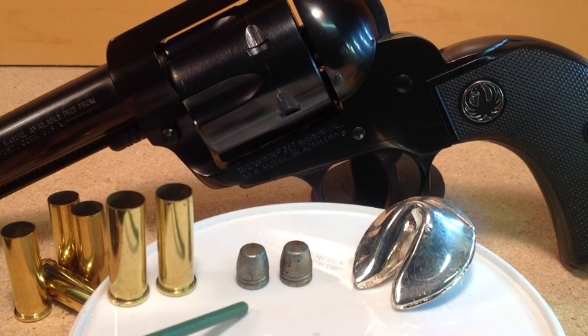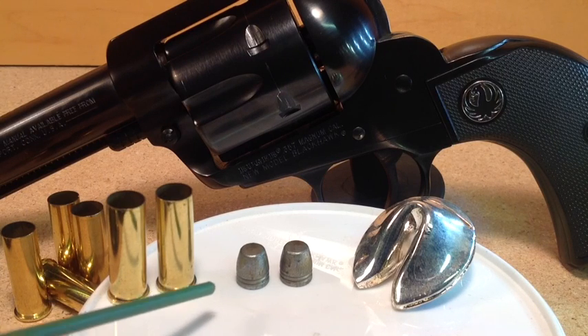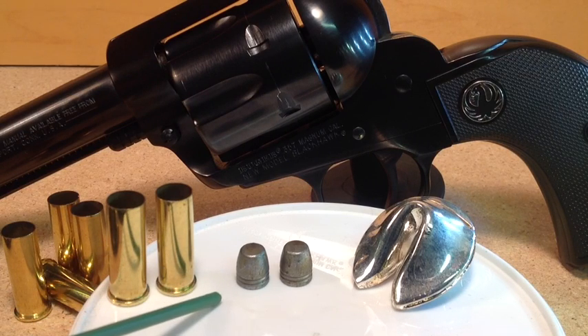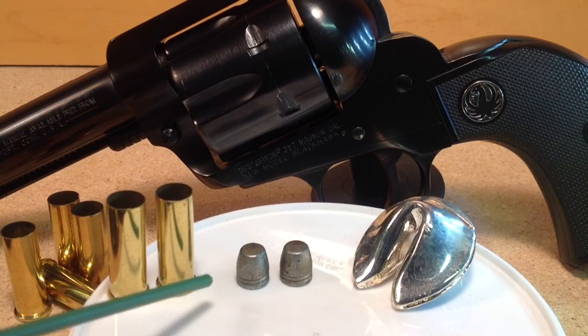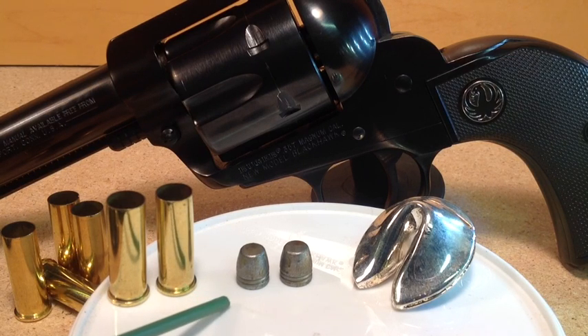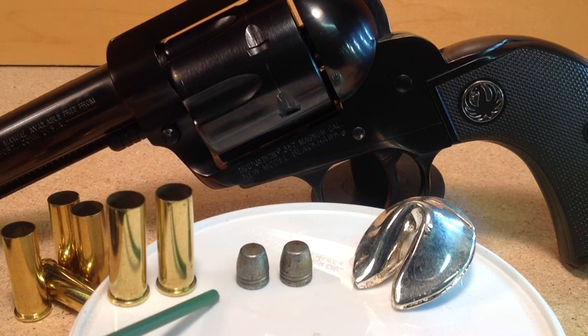The fourth consideration is economy, because the load cannot be expensive. .22s by their sheer nature are inexpensive — almost cheap — to shoot. And that's one of the problems we're having with .22 today: if we find it, it's not cheap, and that violates the whole idea of .22 in the first place. Turns out we can load these for about a nickel a shot — five dollars a hundred. There is no .22 today that can touch that, so we are on good ground with the economy.